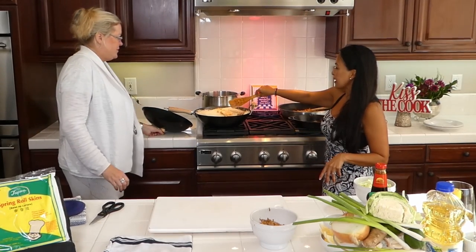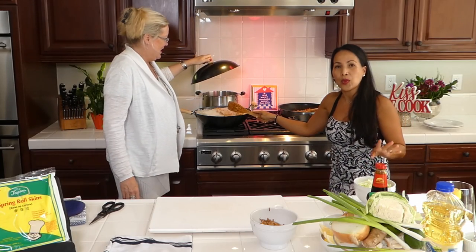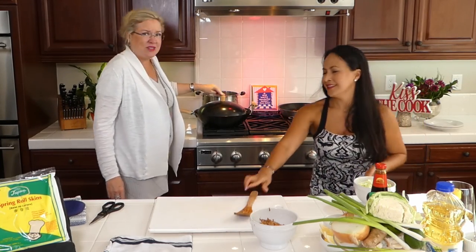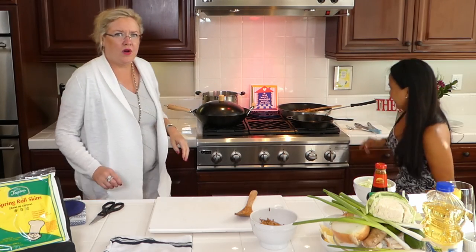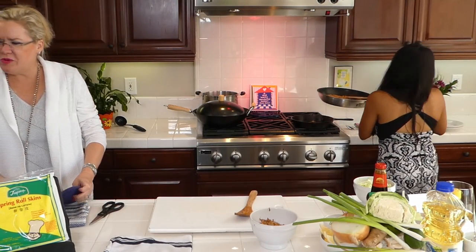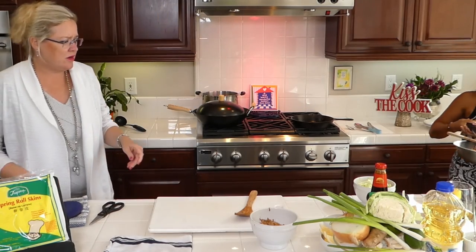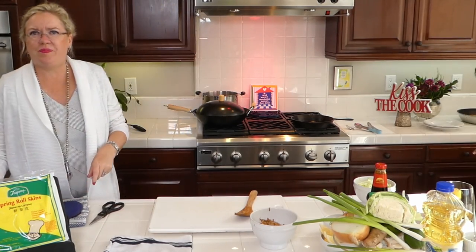Okay, this is the rice sticks. I'm just going to cover it so it softens up a little bit and then we will mix it. I'm just putting the lid on there. She has a really nice wok — I'm going to have to check out a new wok for the show. Someone was stationed there in the Philippines — wow, in the Navy! Okay, we're going to start to roll here. I'm going to get a rolling lesson.